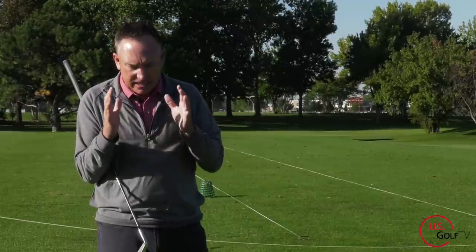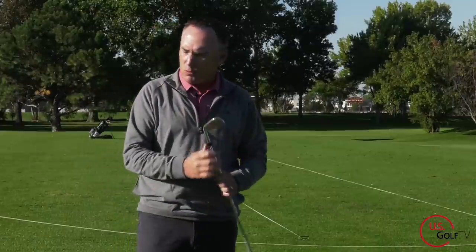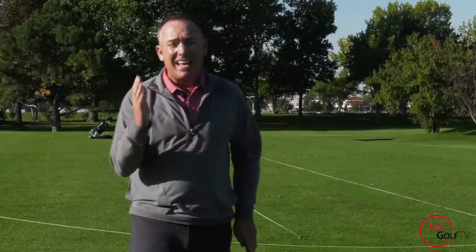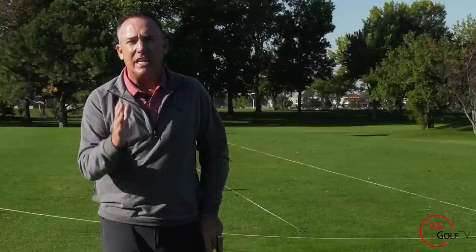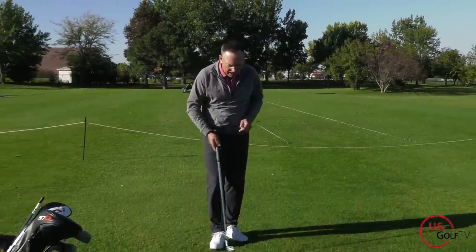The truth of it is, a lot of us out there — even golf instructors at times — are spending hours worrying about all these different positions in the golf swing. But at the end of the day, the most important thing is the takeaway, because if you don't get the takeaway right, you're not going to hit good golf shots. So let me show you what's happening.